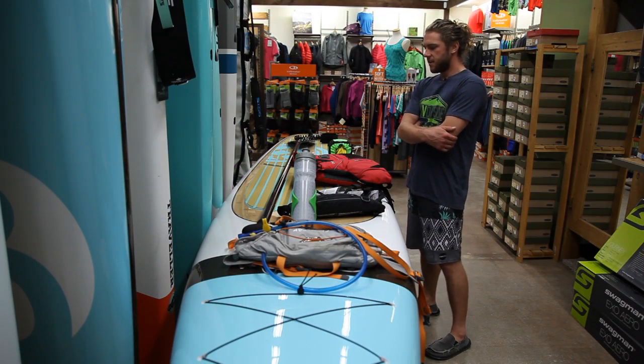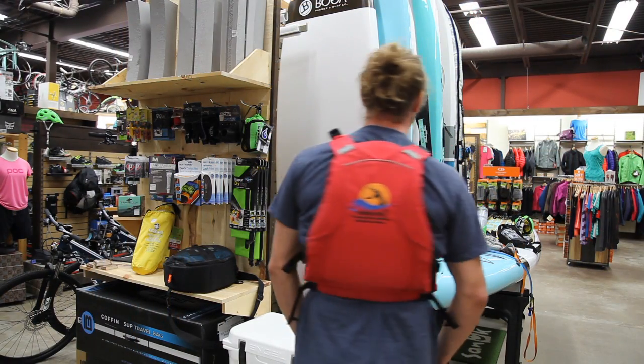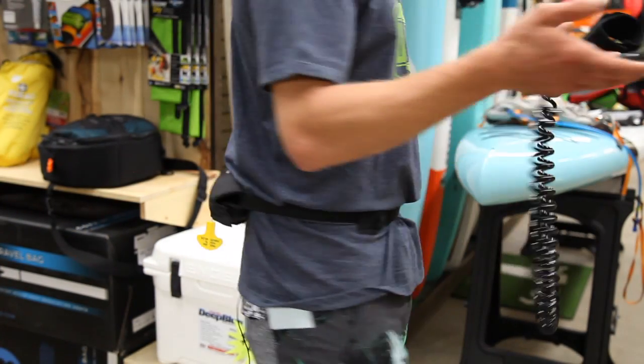First thing, you're going to need a PFD and a coiled leash. Couple options for the PFD: we've got our low bulk paddling specific PFD or a SUP specific hip belt inflatable PFD.